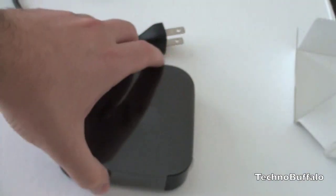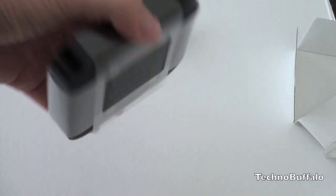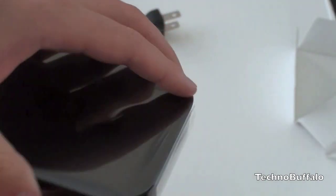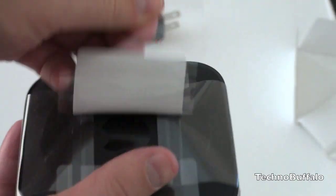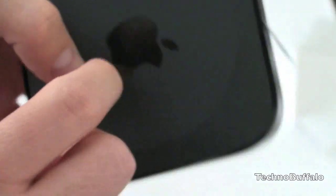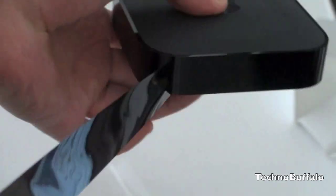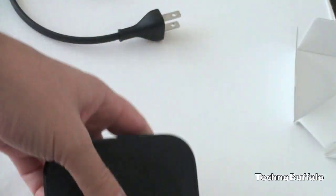I'll do a full tour of the new Apple TV, the operating system, how it works, and see if it holds a candle to the older version and whether or not it's worthwhile. In the meantime, let's go ahead and peel off the plastic. The bottom has a bit of a rubber feel to it, and the Apple logo feels like it's a little bit of that soft-touch rubber. And peeling off that plastic reveals the ports.